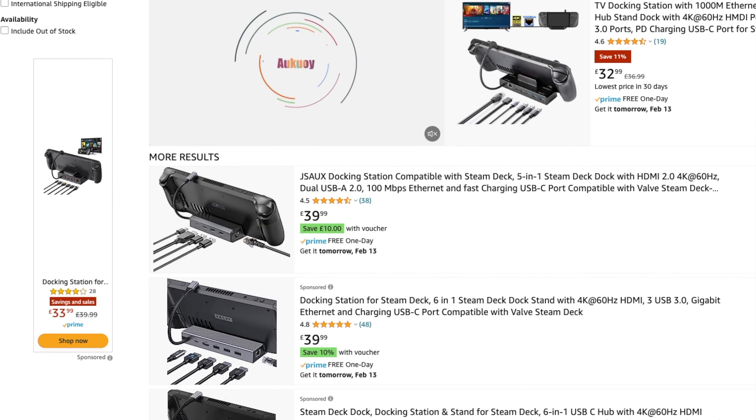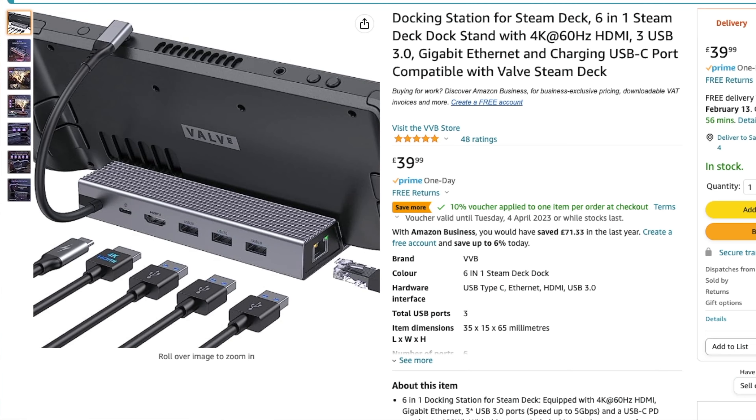Looking at the official Steam Deck dock, it costs nearly £80 and it's made of plastic. So I went on Amazon to see if I could find a cheaper alternative and there's loads of them available, but I settled on one that only cost me £30. That's a massive saving — less than half price. The one I went for is quite heavy, it's made of metal and it's very sturdy. I like the look of it. It's very minimalist and quite small, so taking it with you is quite easy.